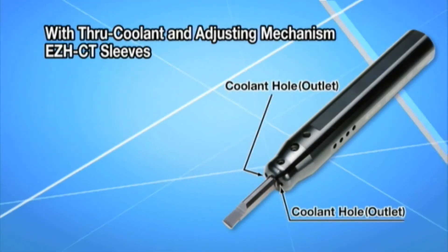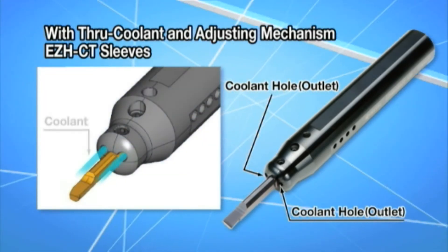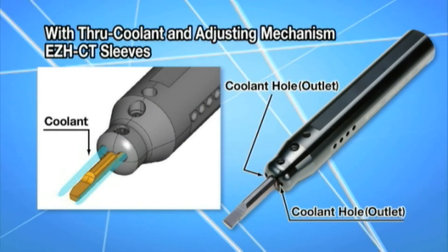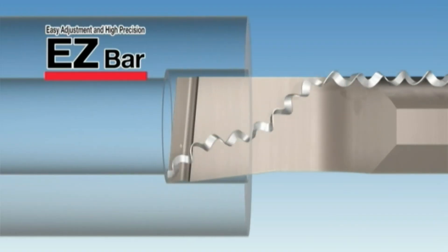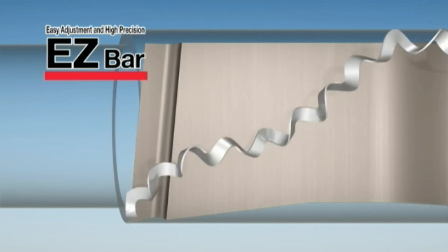Sleeves with through coolant and an adjusting mechanism are now available. These features improve dimensional and finishing surface accuracy. Now is the time to bring the convenience of the newly expanded EasyBar lineup to your manufacturing floor.